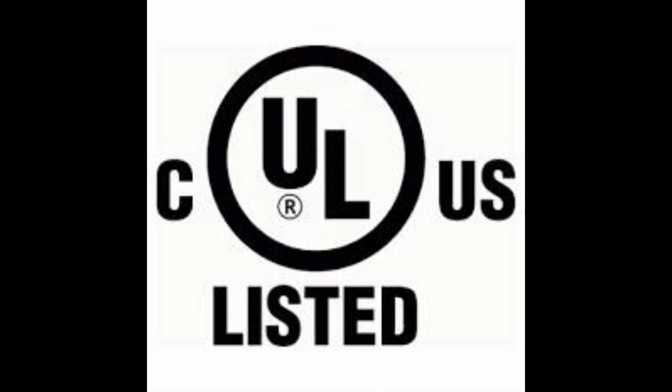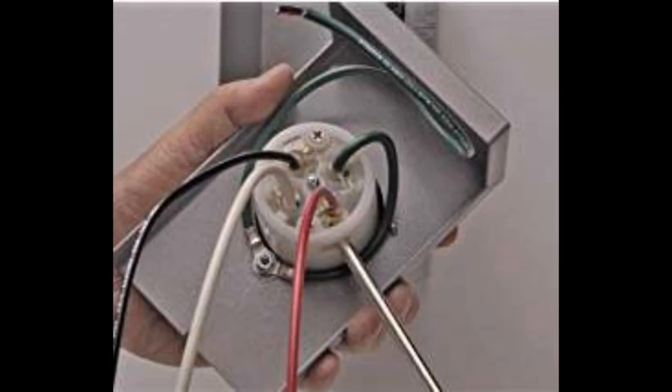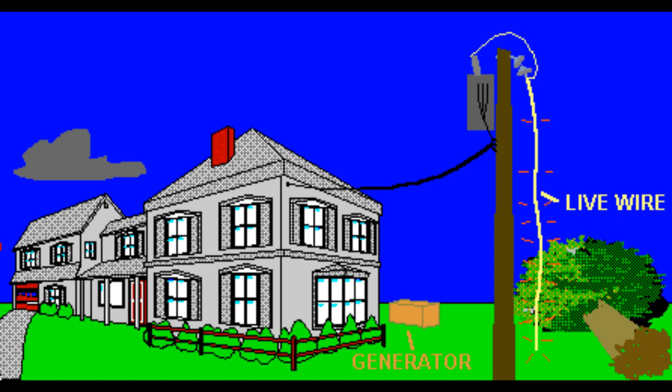The terminals on the inside of the inlet box are permanently connected using building wire to the switching device. Never install a power inlet box without connecting it to a transfer switch, transfer panel, or a panel with an interlock. If this product is not used with a transfer switch or interlock, it is not allowed by the National Electrical Code to supply power from a portable generator to a premises wiring system. This is because of safety concerns which include the dangers of backfeeding into the utility grid and possible damage when utility power is restored.